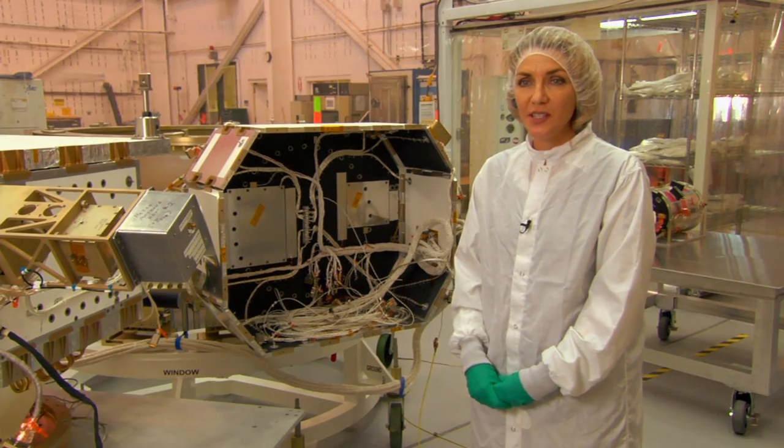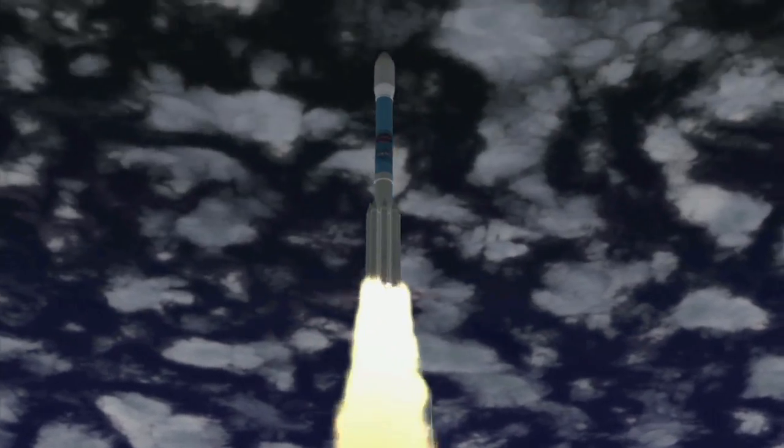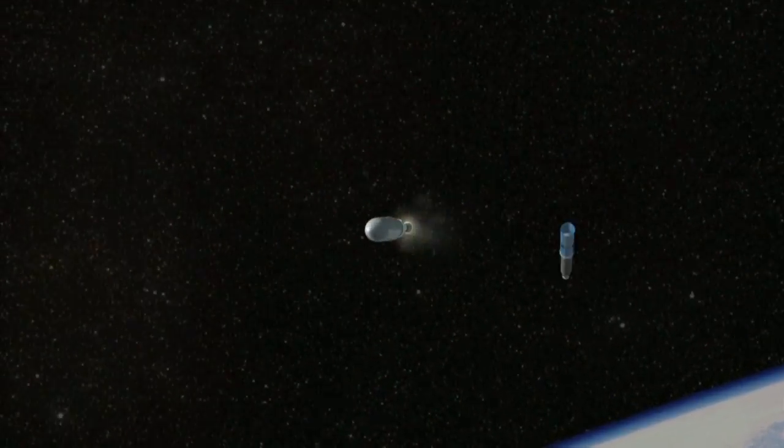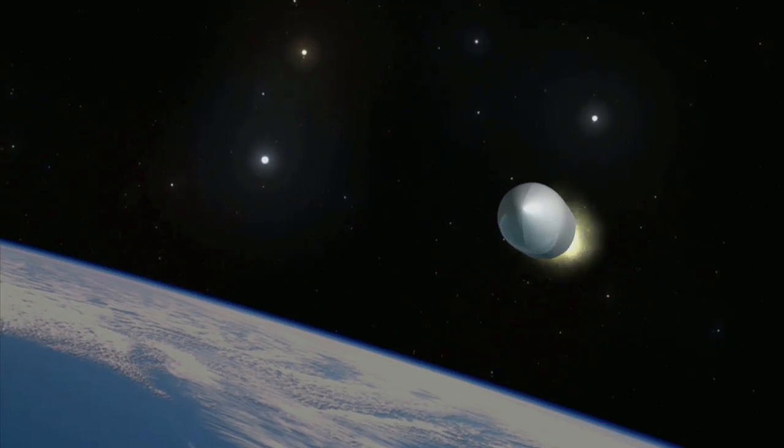There are two stages. The first stage gets you out of Earth's atmosphere off the ground, and then when you burn that out, you eject the casing and whatnot, and then the second stage fires and takes you to your eventual orbit.